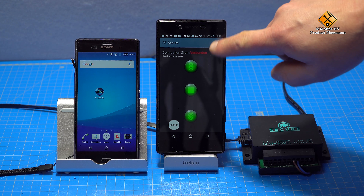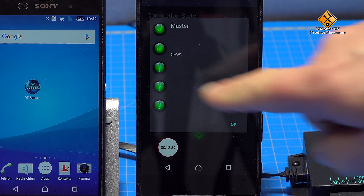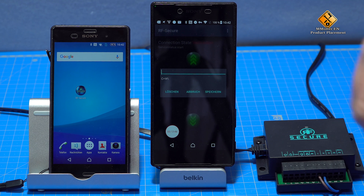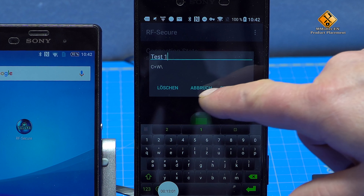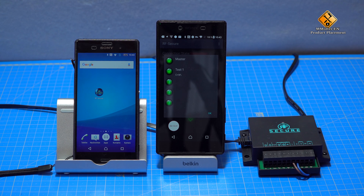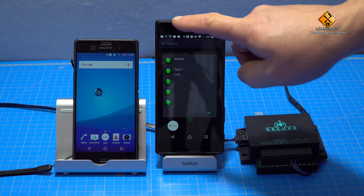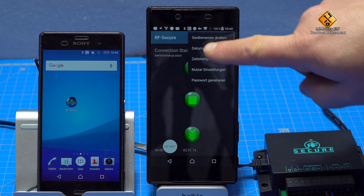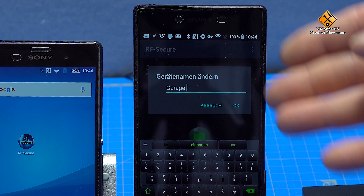The admin can now manage all users under the settings. To do this, we click on the button User Settings, and we see we have created a user. Here you can also see the password. In order to keep a better overview, we click on the user and can also assign a name here. Under the button User Settings, we also see the maximum number of users that we can register. This depends on which version of the device you have bought. I have here the version with 5 users. Furthermore, the admin can assign a device name under the settings, which makes it easier to identify the device — for example, underground car park, garage, or similar.